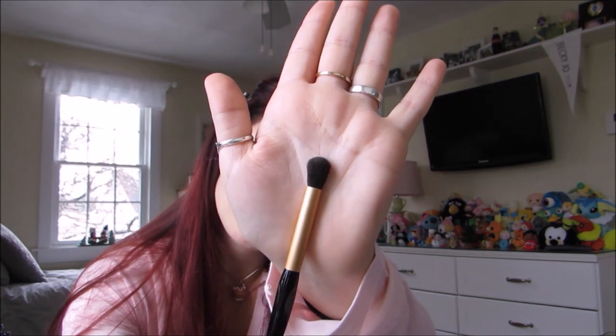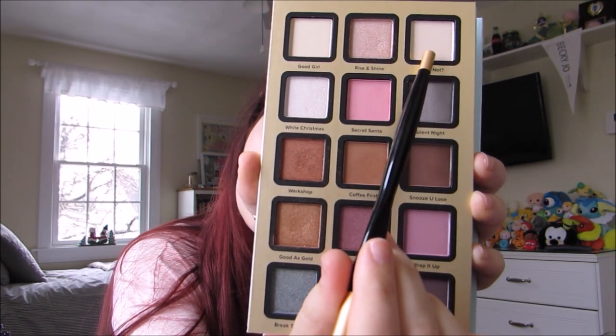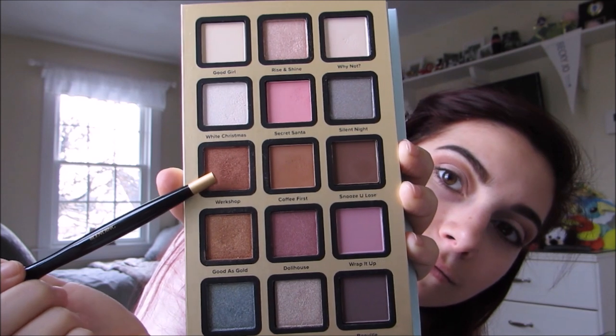Next I'm going to be taking just this small little fluffy brush and the shade Why Not. I'm going to be placing that all over my lid as a lighter base to blend out other colors, and I'm also going to be placing that on my brow bone.